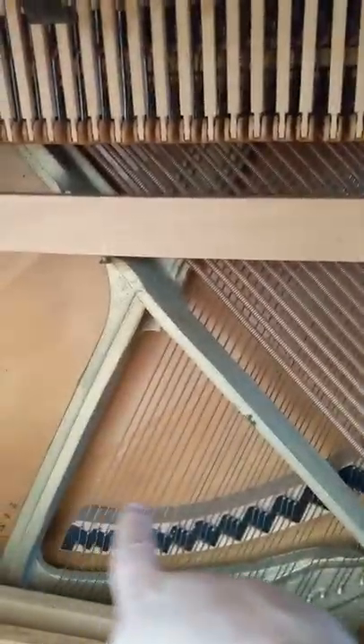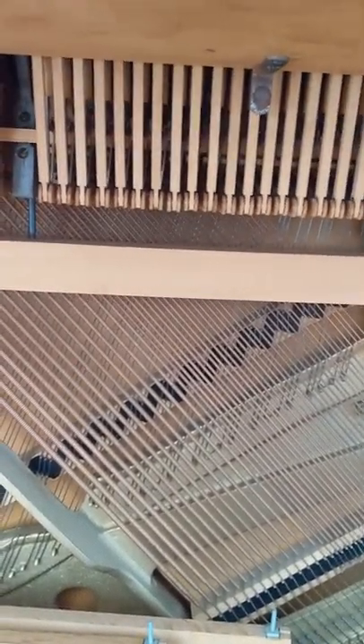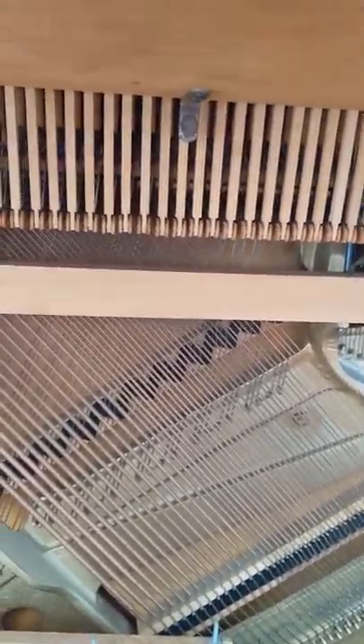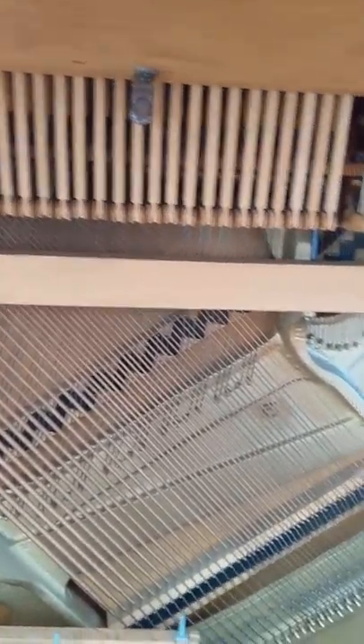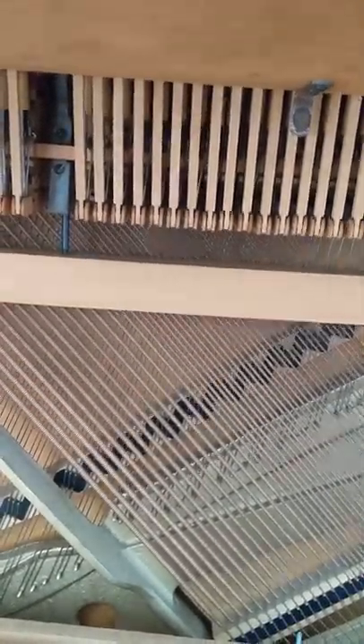Pretty cool stuff. This harp — this iron plate — holds tons and tons of pressure. All of these strings are under tension, and tension holds their tune. So when a piano goes out of tune, what happens is the pins loosen. There are pins on the inside of the instrument at the top — I'll show you in the next video. And when those loosen, the piano goes out of tune because the string becomes more relaxed. Each string needs to be held at a specific tension in order for the instrument to keep its tune.